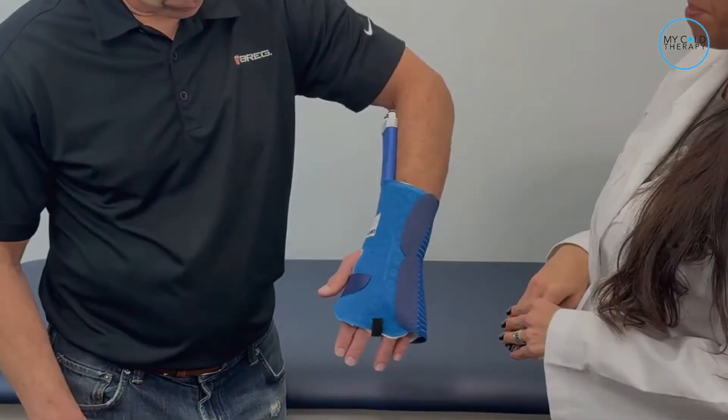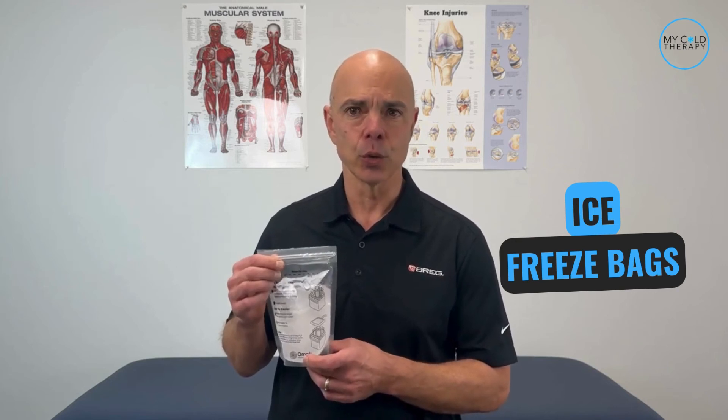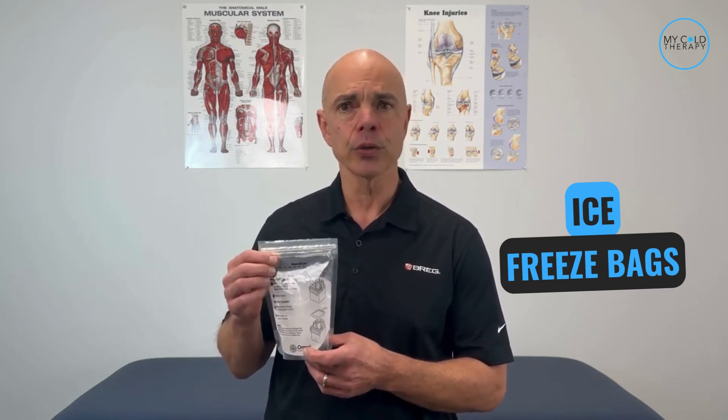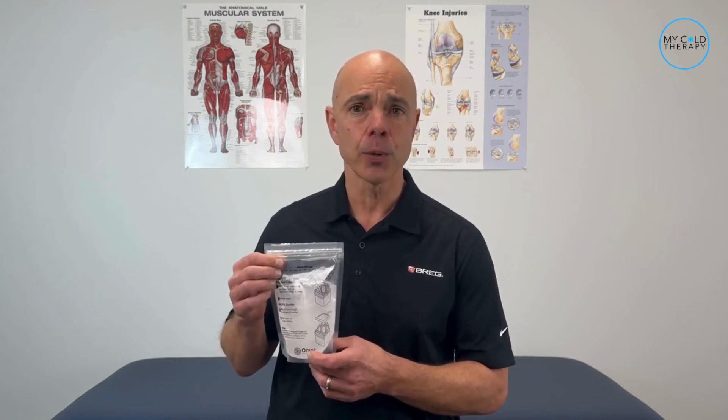And this is what it should look like. Great job, Michelle, in showing us how to do that. As I mentioned earlier in the video, I'm going to show you our number one trick to help make things easier for you. We have freeze bags that you can use in the cooler and they come in packs of 12. You place three in the cooler and the rest in the fridge and then you just keep rotating the bags.